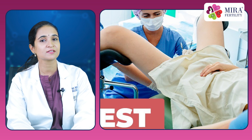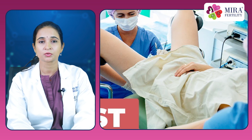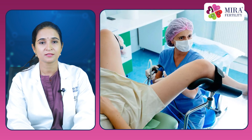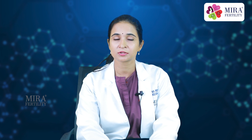The HSG procedure is not designed to evaluate the ovaries or to diagnose endometriosis, nor can it identify all the fibroids present in the uterus. Often side views of the uterus and tubes are obtained by having the woman change her position on the table. After the HSG a woman can immediately return to her normal activities, although some doctors ask that she refrain from intercourse for a few days.